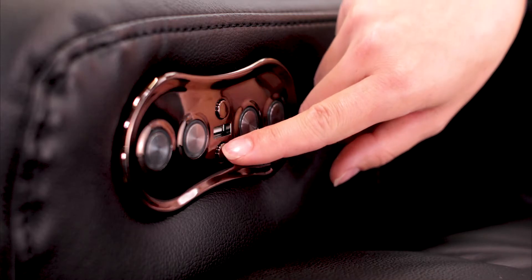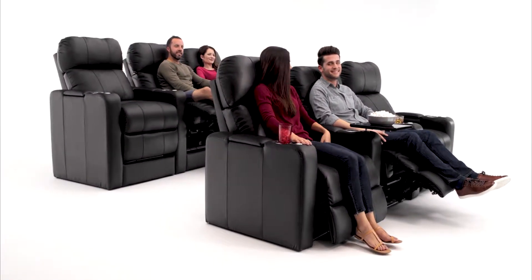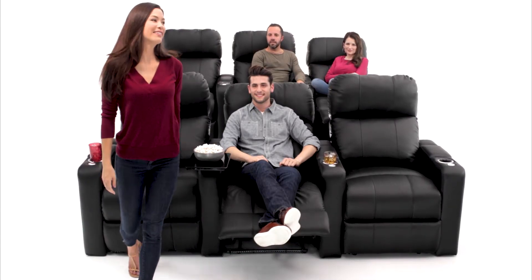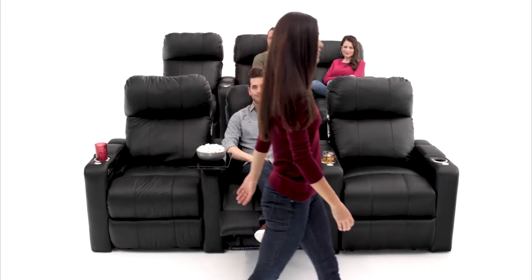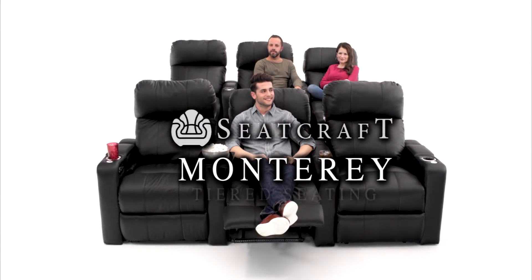When it's time to get up, simply hold the home button to bring the ComfortView powered headrest and powered recline to their upright positions. Build your own movie-going experience that best fits your space. The Monterey from Seatcraft.